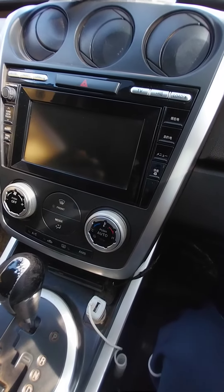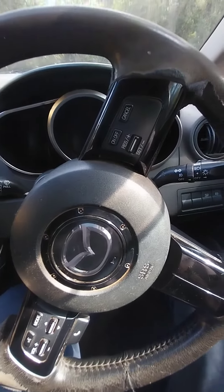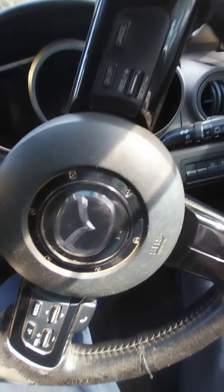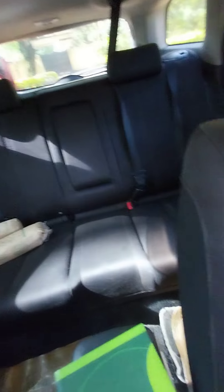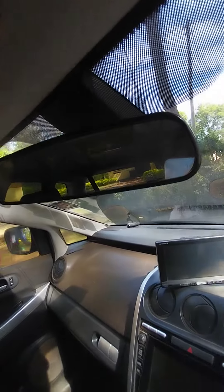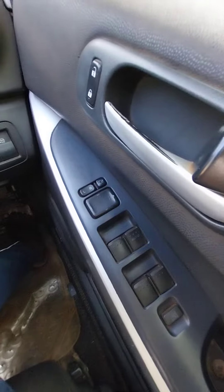Here is your TV screen. This is Mazda — you can see the Mazda logo. It has an airbag at the steering wheel and another airbag at the passenger seat. It has so many airbags. It also has a comfortable back seat and a good rear view mirror.